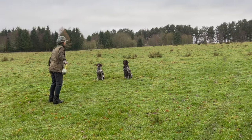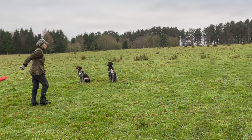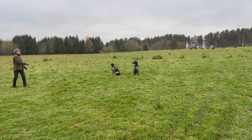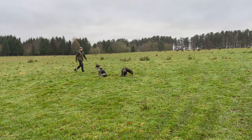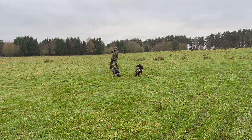Here are some steadiness exercises before we start throwing dummies for retrieves — they weren't perfect but they did improve. Once I've thrown several dummies around and they've been nice and steady and I've then picked them all up, I'll often leave just one which was a particularly long way away, and that will be a memory retrieve for the end.